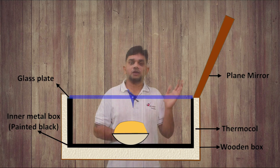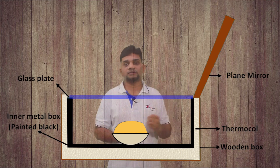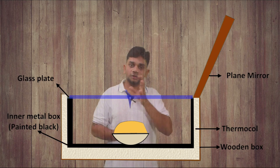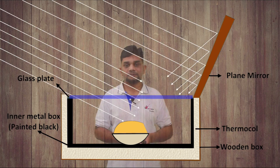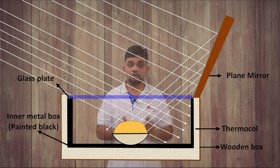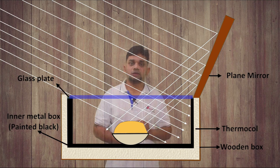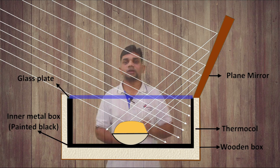When light strikes on the mirror, some light rays will come directly into the cooker, and some light rays will strike on the mirror and reflect into the cooker. Inside the cooker it will be a high temperature because of the black color surface and because of the reflection. So the food will be cooked after some time. This is the working of the solar cooker.